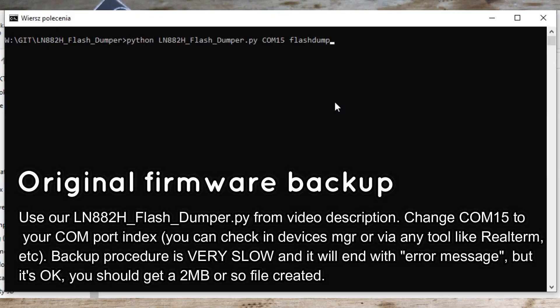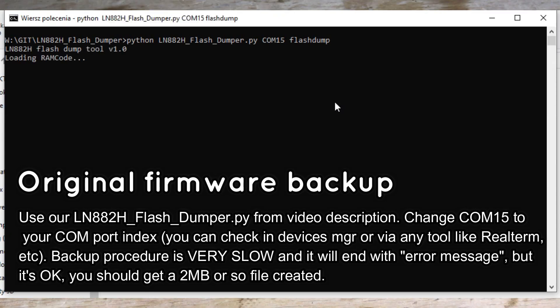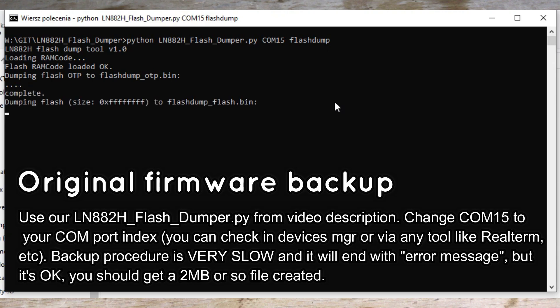Now let's make a firmware backup. Use our Python flash dumper script to copy the original firmware. If needed, change your UART port index. Remember that you need to disconnect and reconnect the device to the USB port before each flash operation.